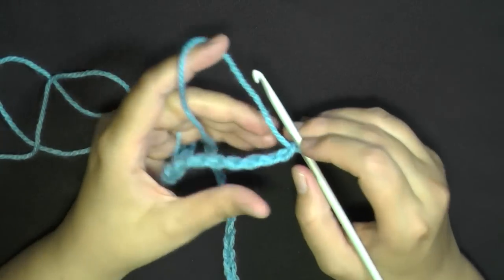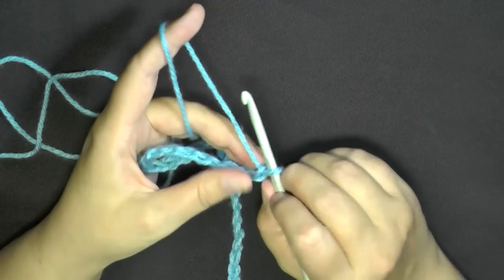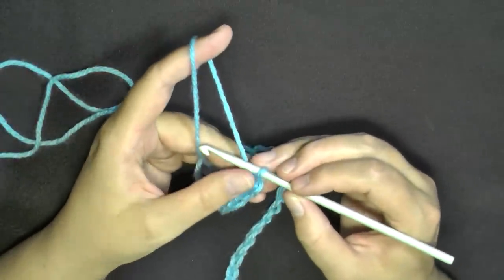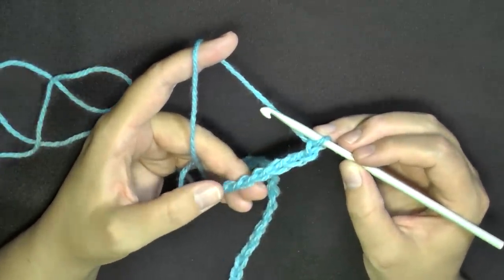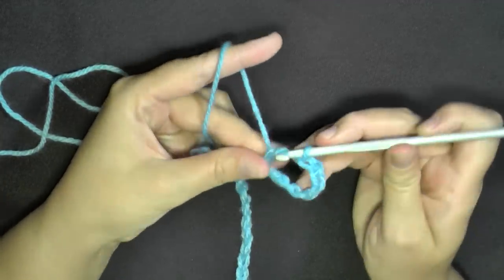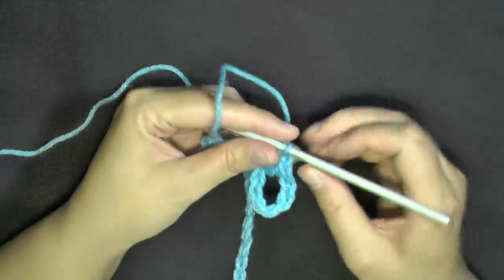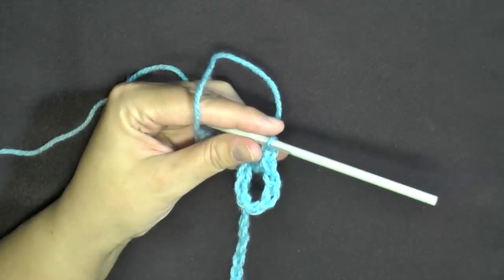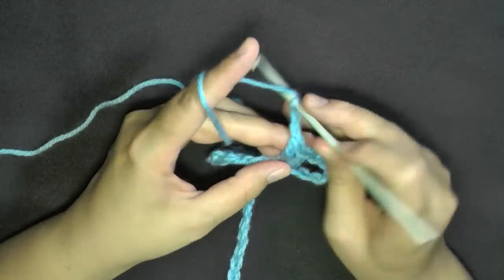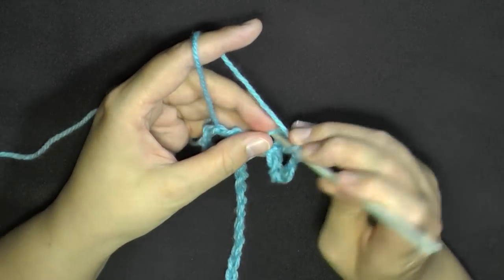Once your chain is complete, double crochet twice into the 7th chain from the hook. Then chain 2 — this is your first v-stitch. Within that same stitch where you put the 2 double crochets, work 2 more double crochets. So a v-stitch is: 2 double crochets, chain 2, 2 double crochets — all worked in the same stitch.